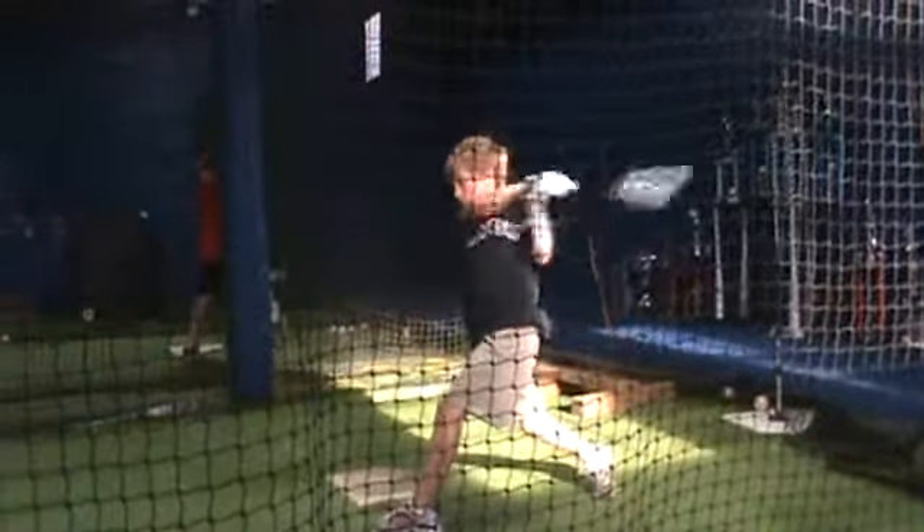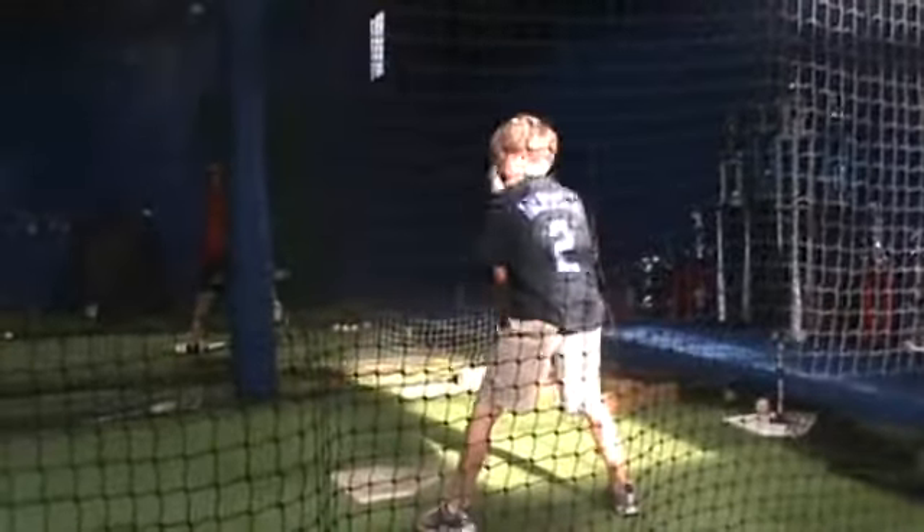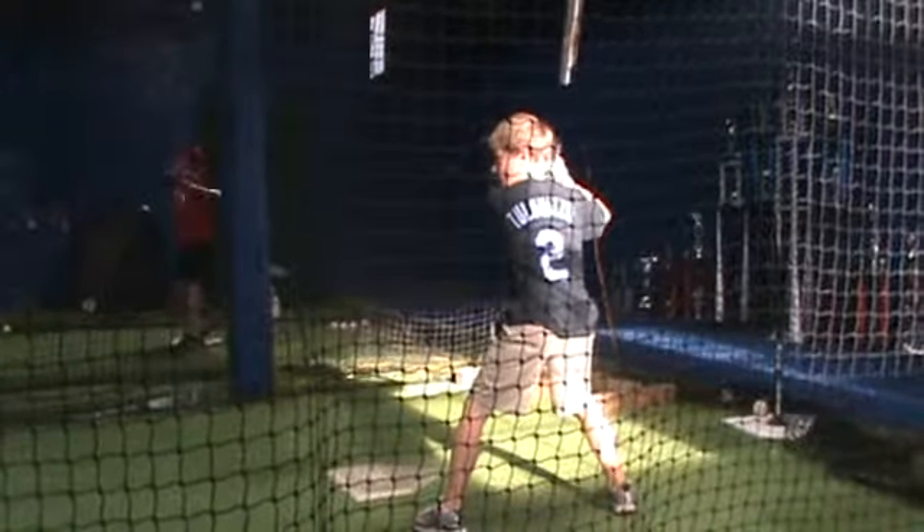Hands. Hands. Better. Don't relax. Don't relax. Pay over.